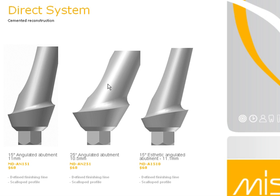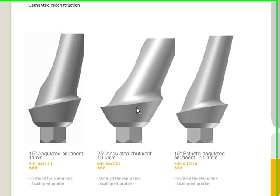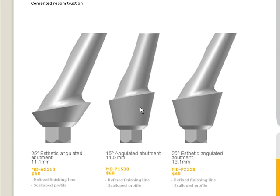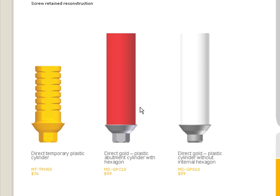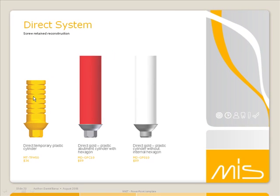If you want angulated abutments, we have six different options — three in 15-degree and three in 25-degree, depending on the collar type. When it comes to screw retained, we have the UCLA Gold and Plastic Custom Abutments — the red is engaging and the white is non-engaging for single or multiple cases. We also have a direct temporary plastic cylinder for temporaries.